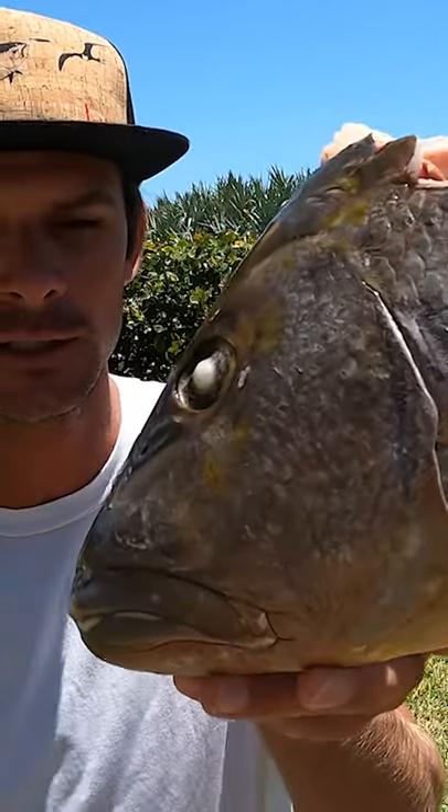Take a fish head like this and turn it into a jaw mount or a skull mount. I'm gonna set it in the boiling water. Oh my god, this thing is not gonna be big enough.